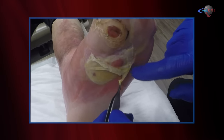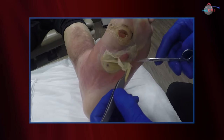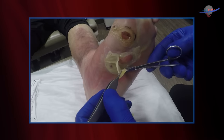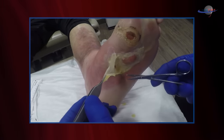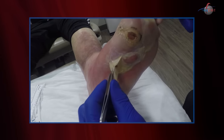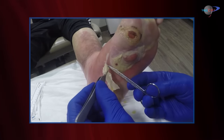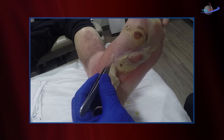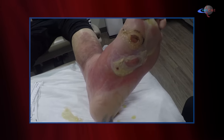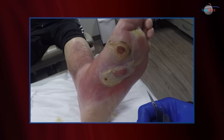We have purulent drainage coming from this area. It's just laden with fluid — a great culture medium for bacteria. This is probably some ischemic, some inflammatory, some infectious change that we're noting here. I've unroofed the blister, and I'm going to debride this gently.